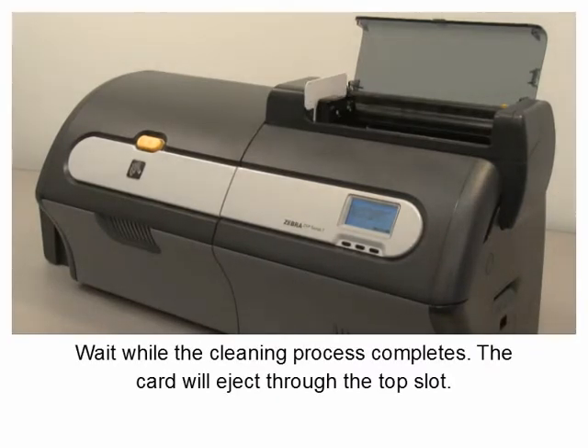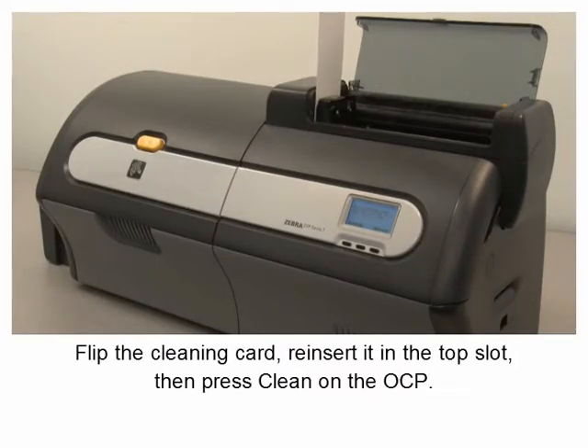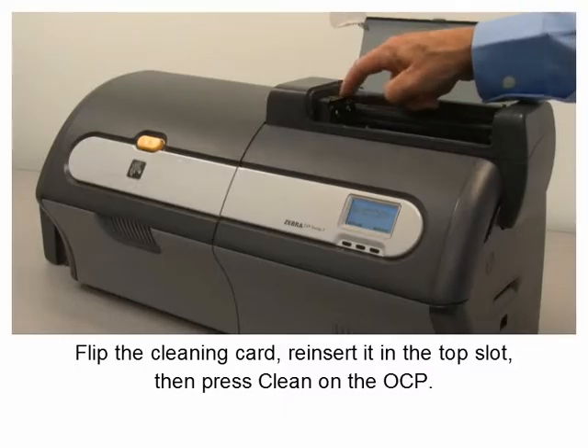Wait while the cleaning process completes. The card will eject through the top slot. Flip the cleaning card and reinsert it in the top slot.